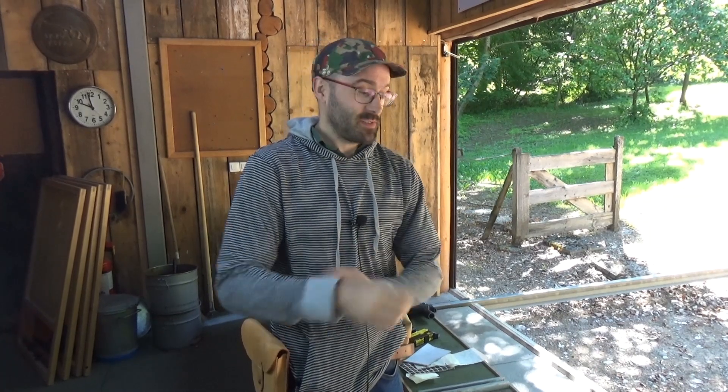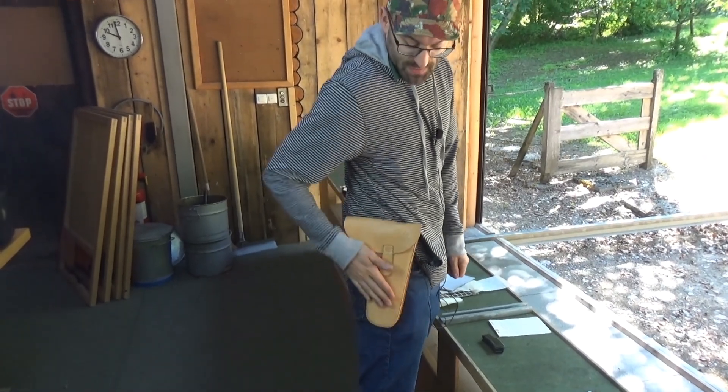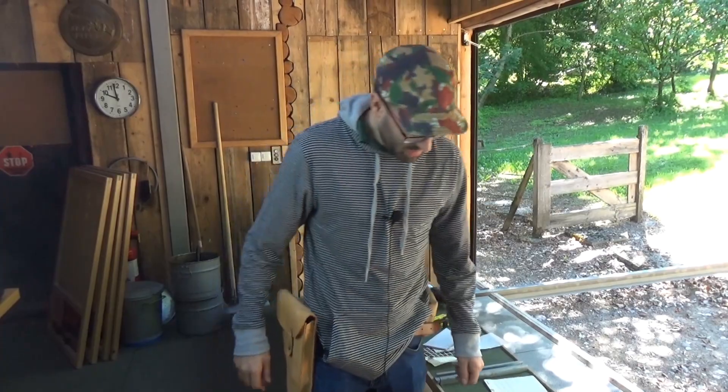If someone told you you could have an under-three-pound belt-wearable submachine gun, you'd think they were insane. But the Czechoslovakians managed it with the VZ61, which is currently being worn in this nice bit of pigskin on my hip here.